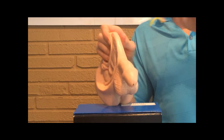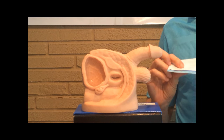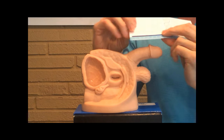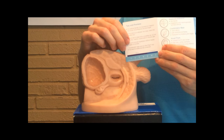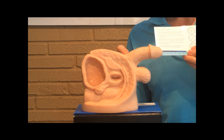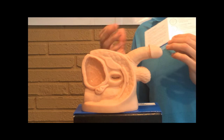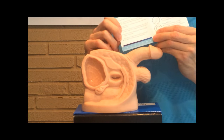Now that we've established the diameter, we want to figure out what length is appropriate. The Conveen Optima comes in two lengths: sport, which rhymes with short, and standard, which is the longer one. The standard has about two inches more than the sport. You want to make sure you use a sheath that has no excess once you roll it on. A lot of people will be fine with the sport; some people who want extra adhesive or have a longer penis will go with the standard. So Jimmy here is going to use the sport.